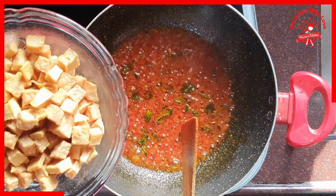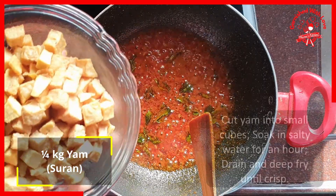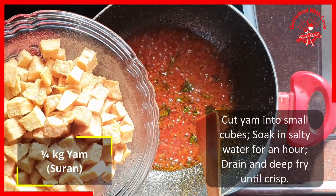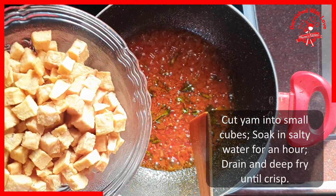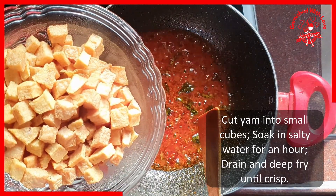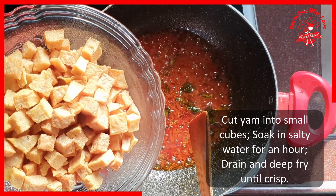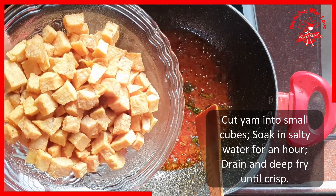Now we put in the yam or suran as we call it. I have just cut it into small cubes. I kept it in salt water for almost an hour so that when we are eating, we don't get any itching sensation to our throat. Then I have deep fried it.